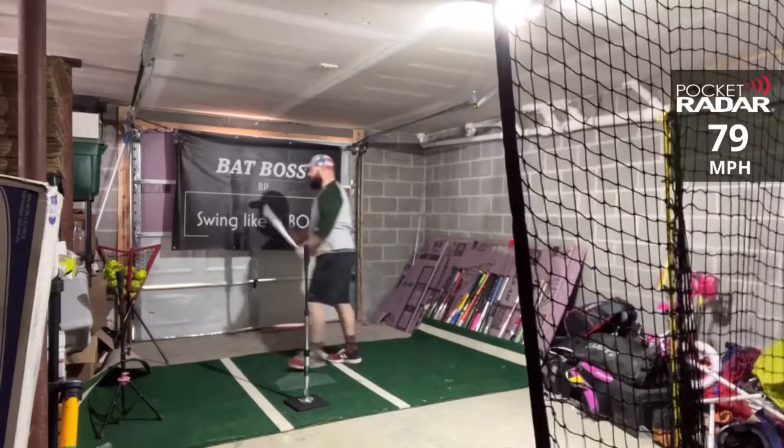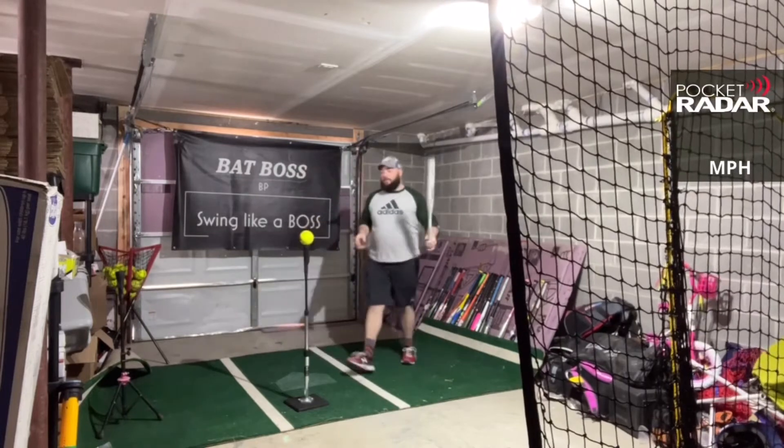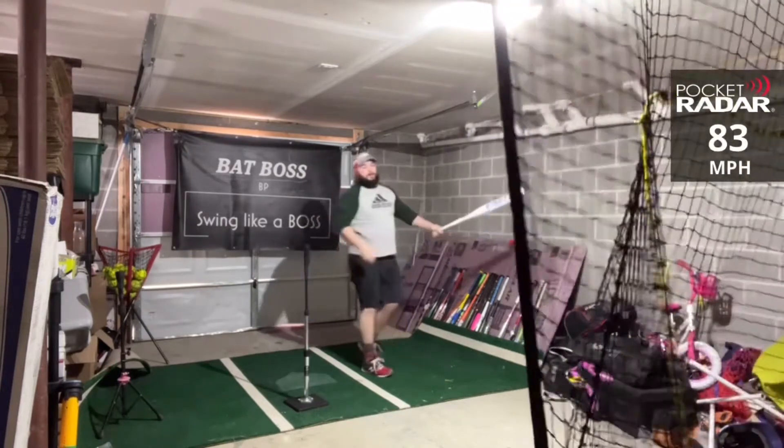Everybody always talks down on the newer Easton stuff. 79 miles per hour. Let's see if we can beat that 82. 83 miles per hour — 83! That's a new high for the Salvo.